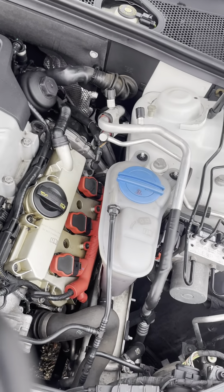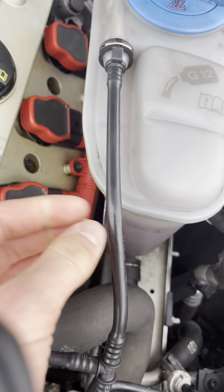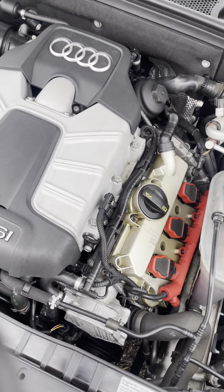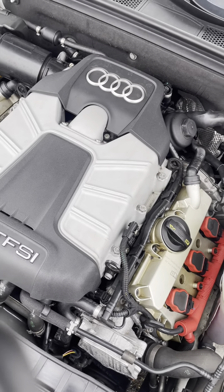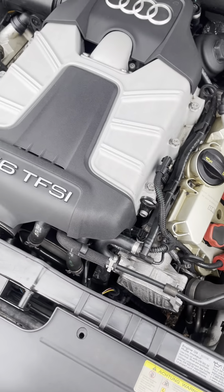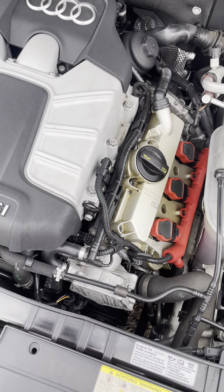I didn't even really have to take anything off. I did remove that screw right there and the hose to take the coolant reservoir, which you don't really need to do, but I did just for more space. Everything is running good now. Watch the engine bay because I did have coolant kind of all over the place. Pretty uncommon issue — I just thought I would go over it. Thank you very much.